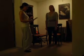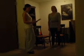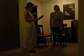Alright, next I'd like you to try the same thing, but I want you to close your eyes. Go ahead. You're able to do that for ten seconds safely. Go ahead and open your eyes.